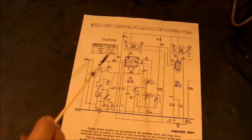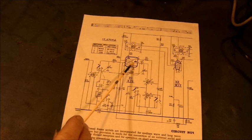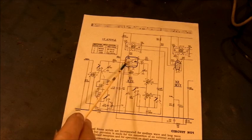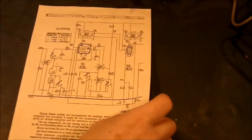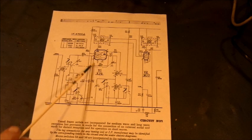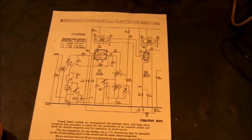Internally, the triode control grid, grid 1, is connected to the oscillator injection. That's grid 3 of the hexode. As I have said in previous videos, before embarking on a vintage radio repair or restoration, it is wise to become familiar with the radio circuit diagram beforehand. Here, I shall whiz through this part of the radio circuit diagram like a dose of salts.